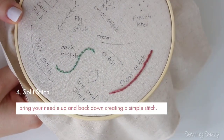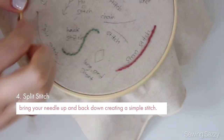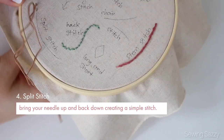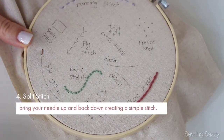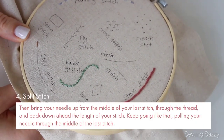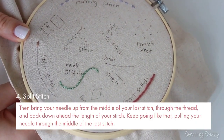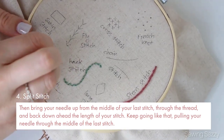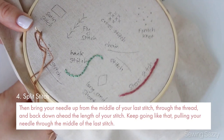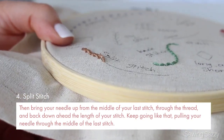Now, split stitch: bring your needle up and back down creating a simple stitch, then bring your needle up from the middle of your last stitch through the thread and back down ahead the length of your desired stitch. Keep going like that, pulling your thread through the middle of the last stitch.